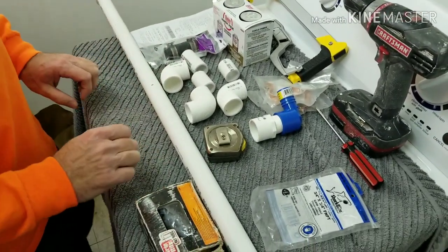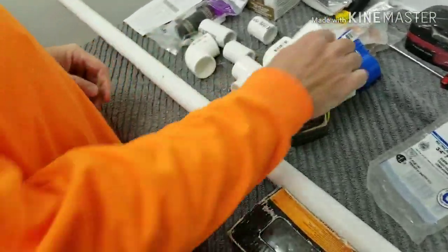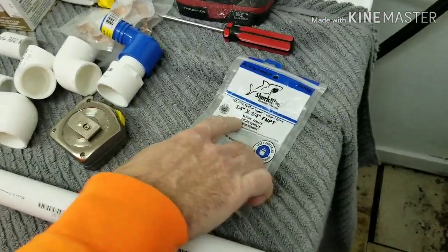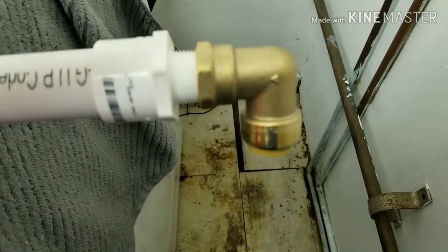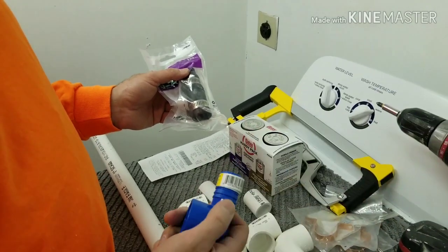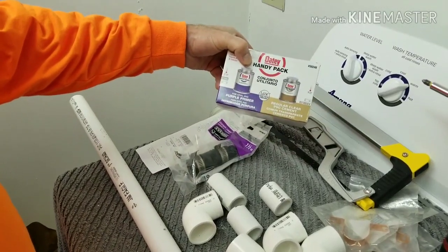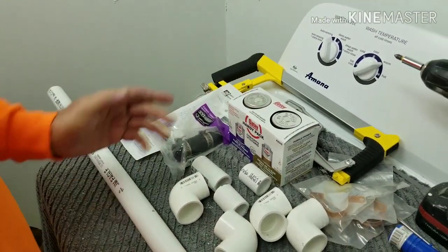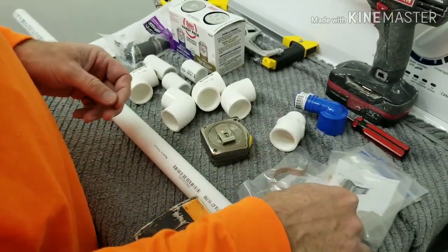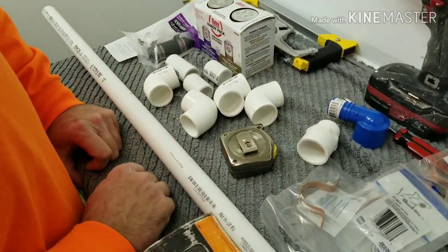We made a trip to the local Home Depot and picked up some supplies for this task. We grabbed four elbows and a ten foot length of one inch PVC. We got a three quarter inch SharkBite with a female threaded end, and a connector to clamp the discharge hose to the fitting to keep it pressurized. We also have the primer and glue for the PVC pipe, a hacksaw, some drywall screws, and some clamps to secure the pipe to the wall to make it safer and hopefully last longer. We'll use a drill to put the drywall screws through the clamps to secure it to the wall.